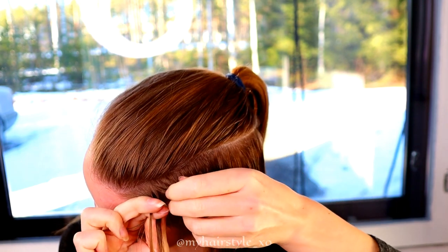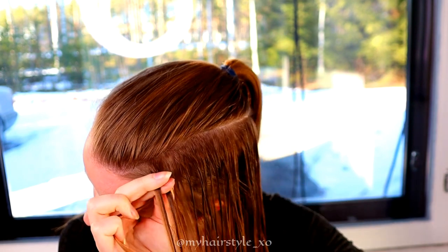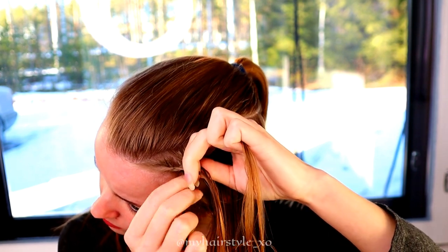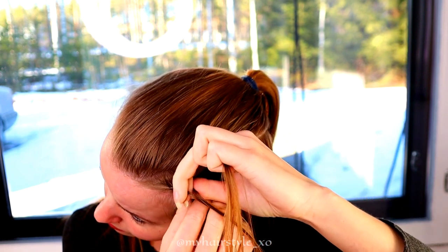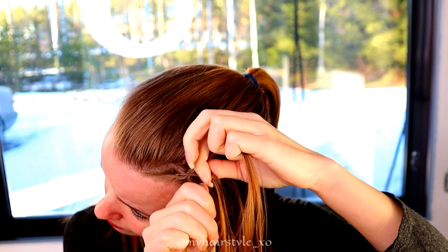Then bring the right strand over and add hair from the right side. After this, move the left strand over and add hair from the left side. Use for this braid those sections you created on both sides.